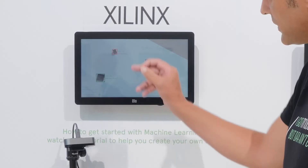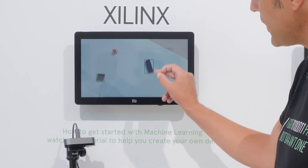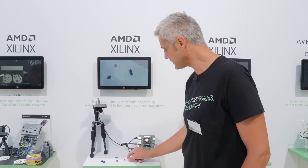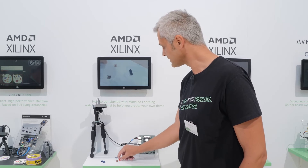So the demo is about — here you see the different Lego parts, a small brick one by four and this one, and if we rotate it like here, the network will detect the position and where it is.